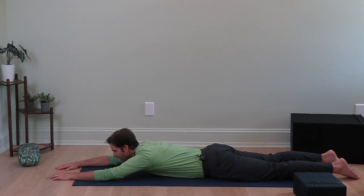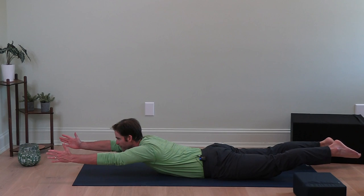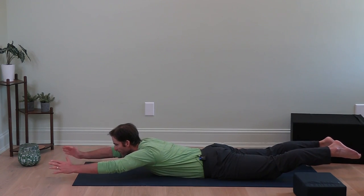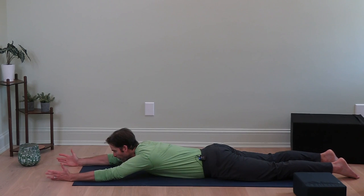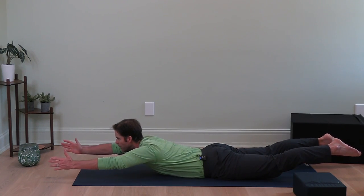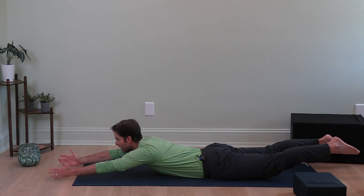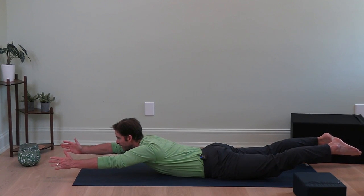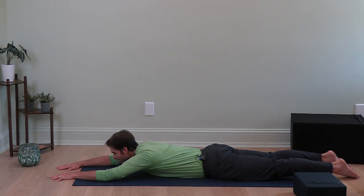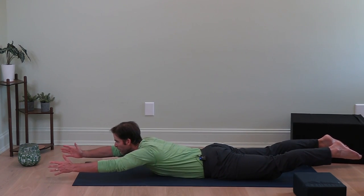Here we go again — point your toes, lock out your knees, lift them off the ground, thumbs up, lift as high as you can go — legs and hands — three, two, one, down. Again — thumbs up, legs up, three, two, one, down. Two more good ones — thumbs up, legs up, three, two, one. Last one — push your knees straight, legs up, thumbs up, really raise up as high as you can go, three, two, one. Relax.